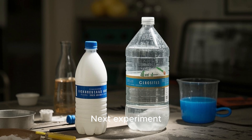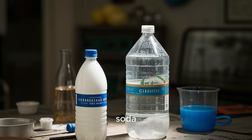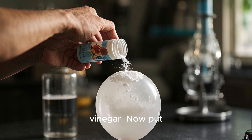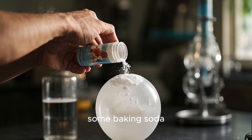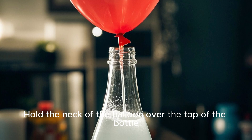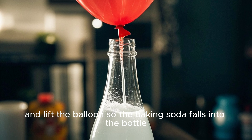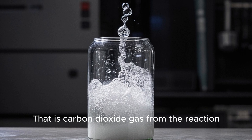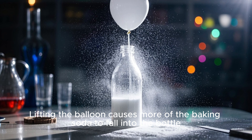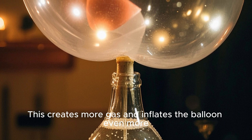Next experiment: balloon blow up. Grab a plastic bottle, some vinegar and baking soda. Pour about half a cup of vinegar into the bottle — it doesn't matter which kind of vinegar. Now put some baking soda into a balloon. Be careful not to spill any. Hold the neck of the balloon over the top of the bottle and lift the balloon so the baking soda falls into the bottle. Watch what happens. That is carbon dioxide gas from the reaction. Lifting the balloon causes more of the baking soda to fall into the bottle, which creates more gas and inflates the balloon even more.